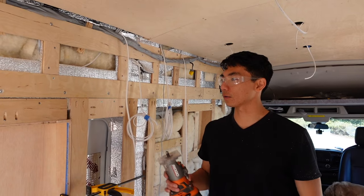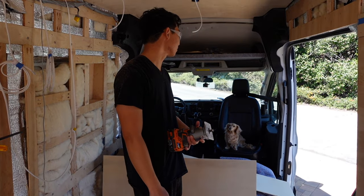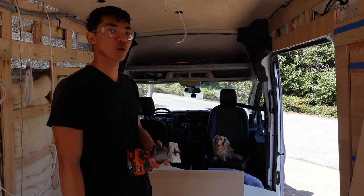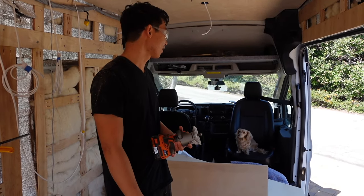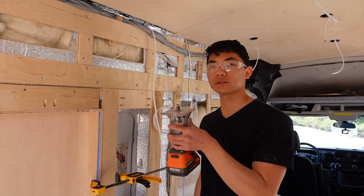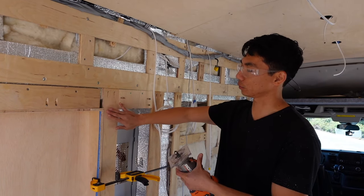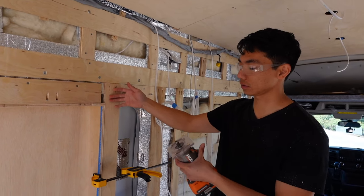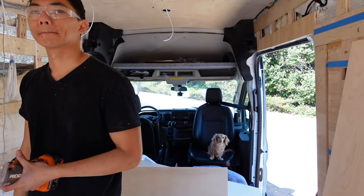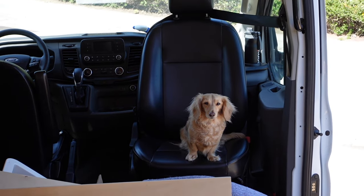I got the router out. It's got a flush trim bit — there's a little ball bearing that follows a guide — and basically it's allowing me to cut exactly along where we want our final cut to be. Following our framing bits to get a perfectly flush edge for the paneling.